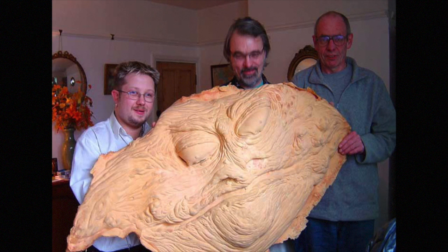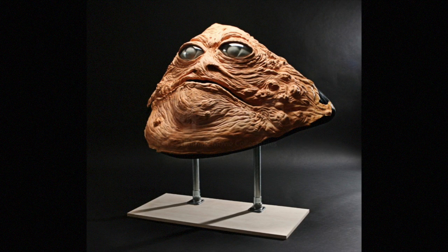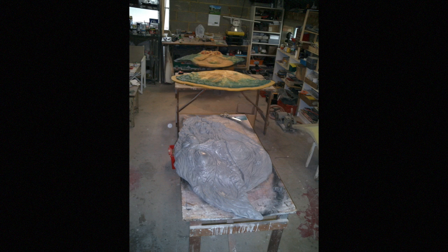It would eventually end up in the hands of a U.S. collector — not me — and it seems like it will be well-preserved for years to come. But while he still had the piece, John did make a fiberglass mold of the face, and used it to create a handful of castings. Some were painted in a realistic style, like this one. John Coppinger is on the left, and on the right is Toby Philpott, who played Jabba's left arm and tongue in the movie.